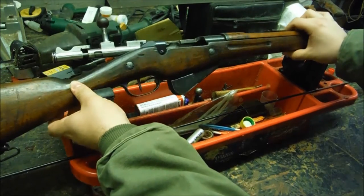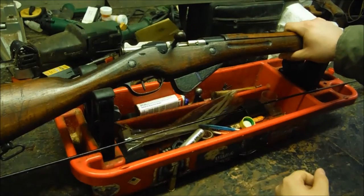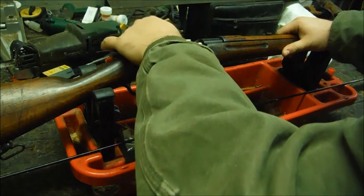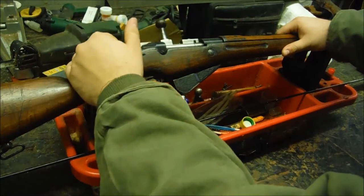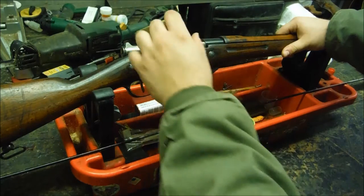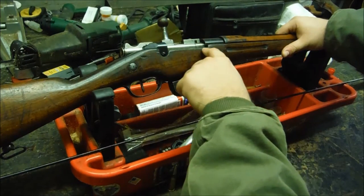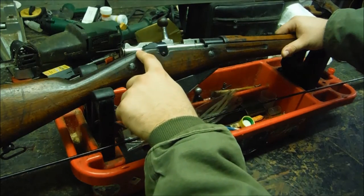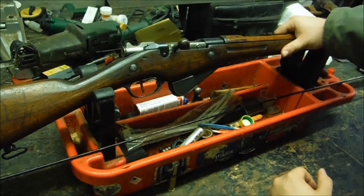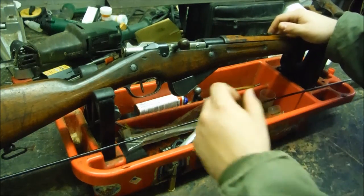The 1886 Lebel definitely influenced guns like the Mosin-Nagant — their bolts are almost identical. The biggest difference is the Mosin-Nagant, instead of using a screw, has an action bar that runs the entire bottom of the bolt, and that's how they kept the bolt head on, as a guide bar at the bottom.